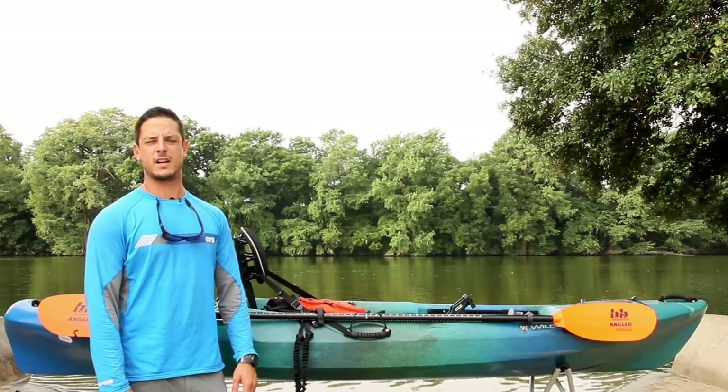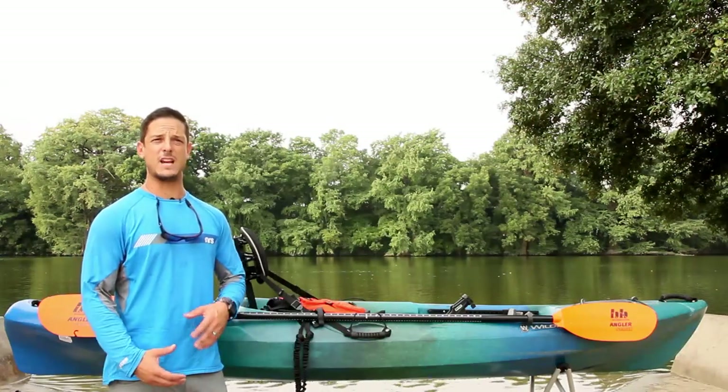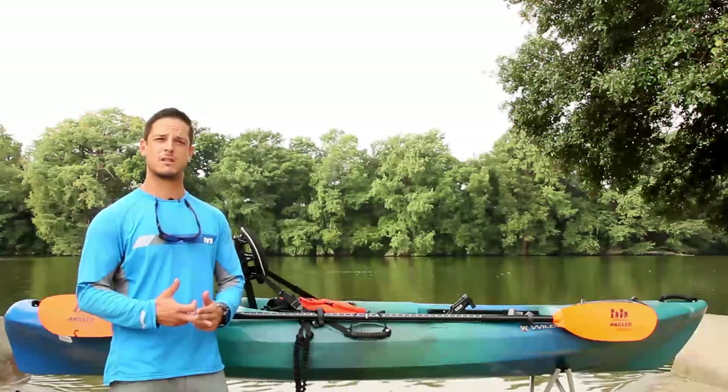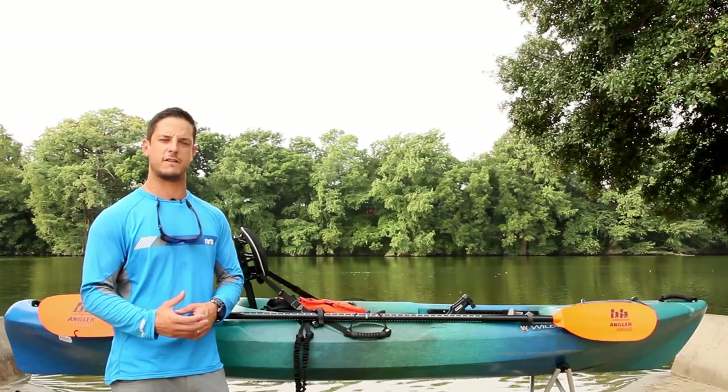Hello everyone, this is Carlos with ACK and I'm here to talk to you about getting into kayak fishing. This video is intended for anyone that has maybe tried a kayak or has maybe never been on a kayak before but wants to know what are some of the basic things they need to get into kayak fishing.